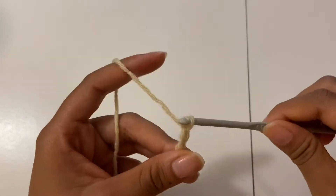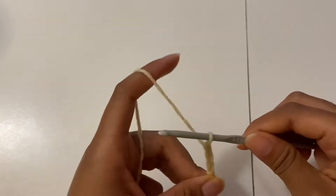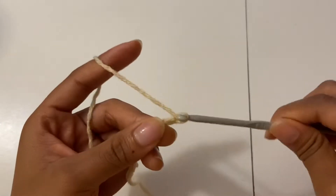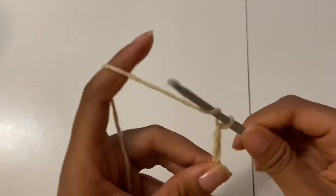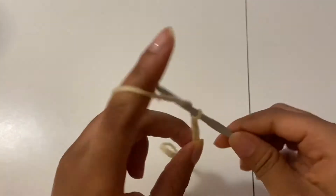It all depends on your preference and how big or small you want your purse to be. I used a size 4 millimeter hook and a size 4 yarn in the brand Red Heart.